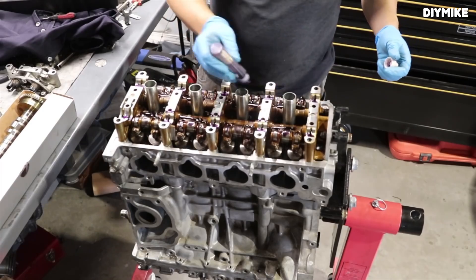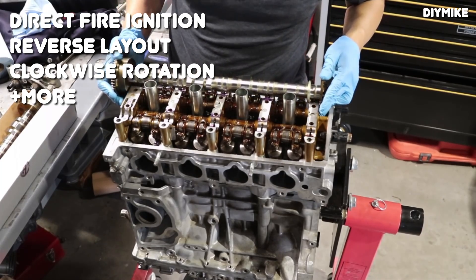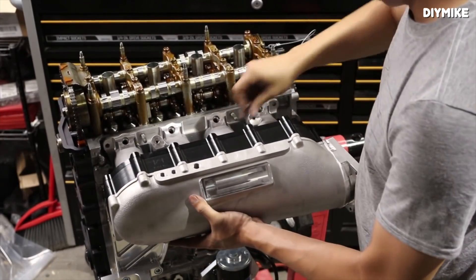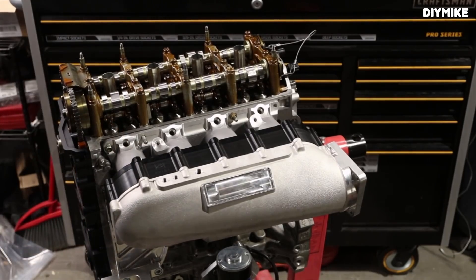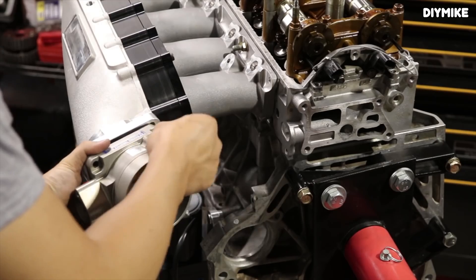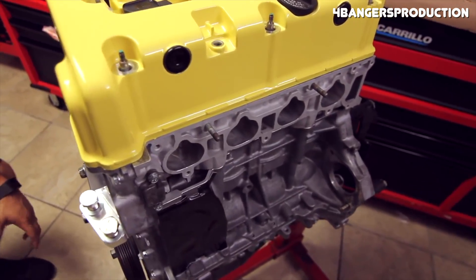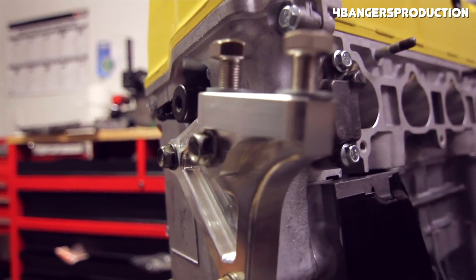What made the K24A so much different than the outgoing B series was its direct fire ignition system, reverse engine layout, and clockwise engine rotation. Comparing the two engines side-by-side, the big thing that stands out is how the K24A has the intake manifold on the front of the engine rather than on the back where it was on the B series. The clockwise rotating engine design was different than decades of counterclockwise rotating Honda engines, and it ultimately helps improve emissions by improving catalytic converter performance. Having the intake manifold on the front of the head does make this a little bit more difficult to swap into older Honda chassis.